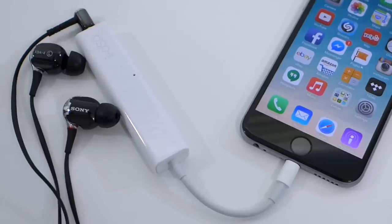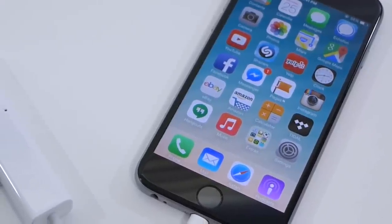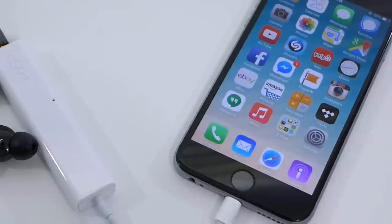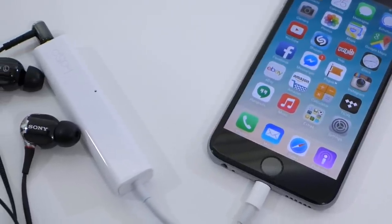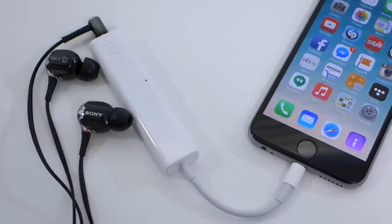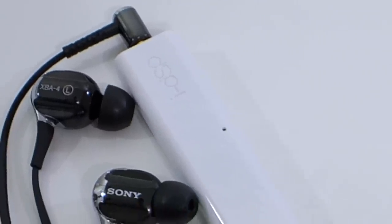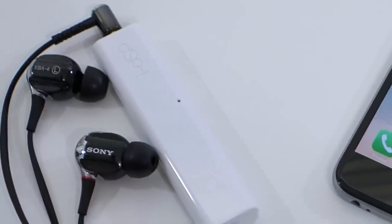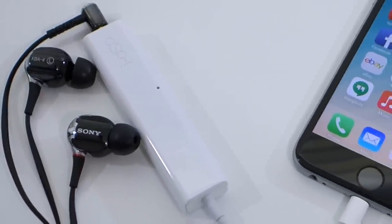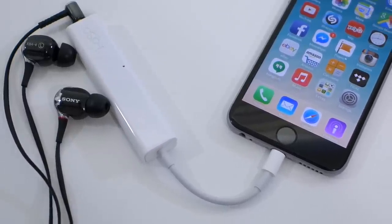The sound quality on the iDSP is quite nice. It doesn't mess with the sound signature of the iPhone 6, which I enjoy a lot. It's got a flat frequency response — it doesn't color the sound, doesn't boost the bass, the mid range, or the highs. I like a flat response on my devices. What I found is that it does enhance the detail in the music — you hear a little bit more instruments. The bass is more controlled and everything is just tighter, nice and buttoned up.